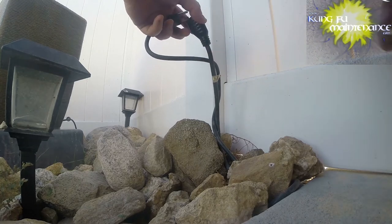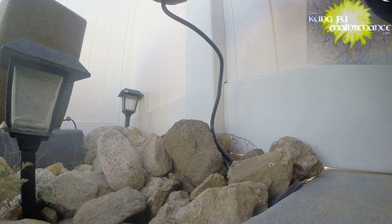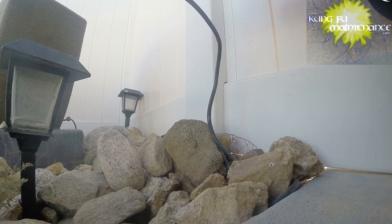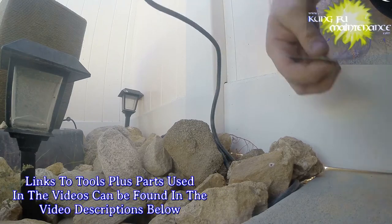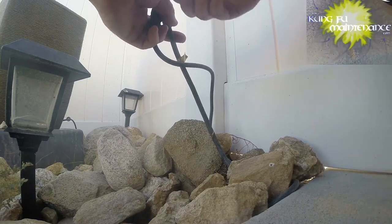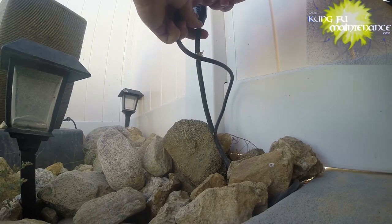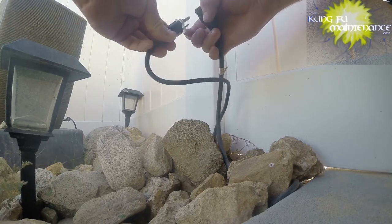I'm going to clean this off a little using the paper from the packaging to make sure we have a good mating surface. Then we put the gasket on the male end, pass it through, and seat it all the way down. Then we'll just push them together and that will seal it down nice and easy.